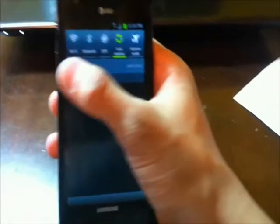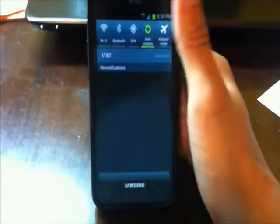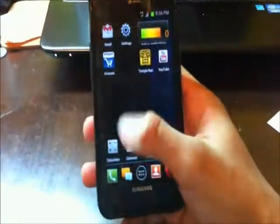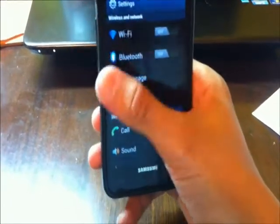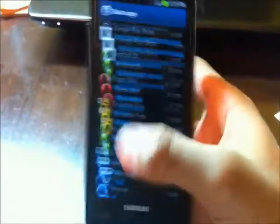One cool thing I really liked how they kept was the quick toggles at the top of the notification bar when you pull it down — Wi-Fi, Bluetooth, GPS, auto rotation, airplane mode. I like the quick toggle buttons instead of having to go to settings for individual things. Also, something cool: when you look at Wi-Fi, each app shows individually how much data they use.